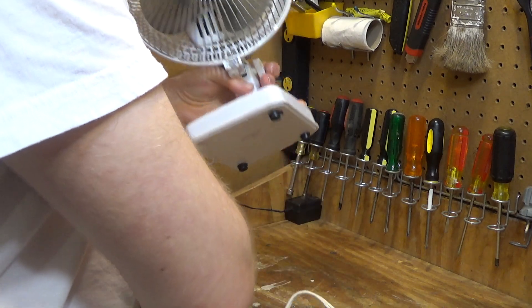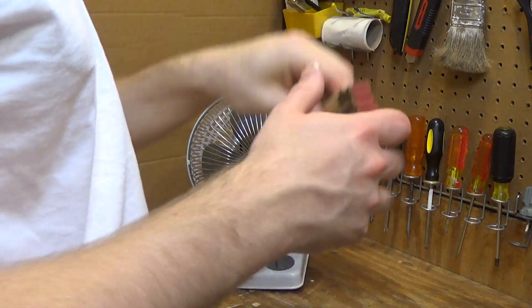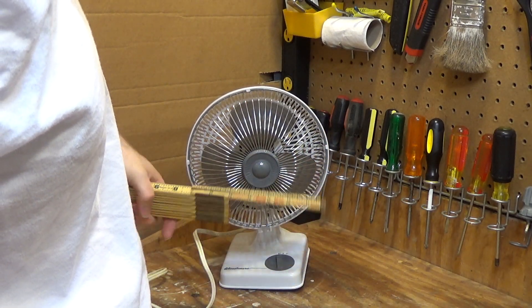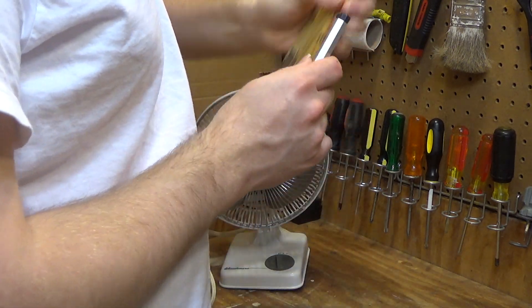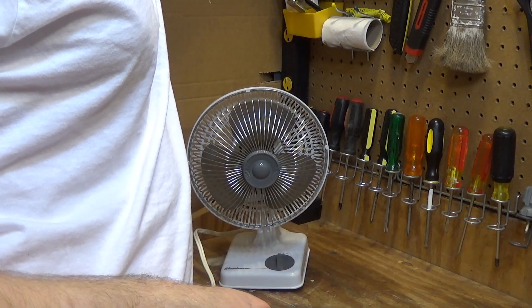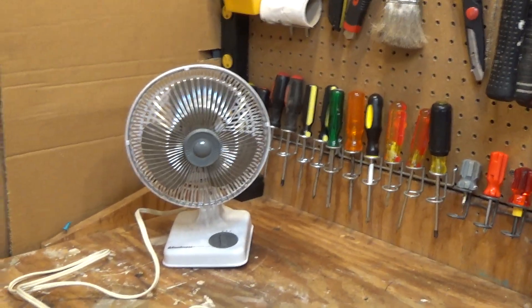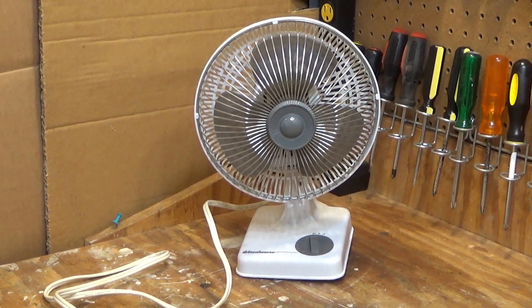This is a pretty neat little fan. I think it is 6 or 7 inches — let's see — 7 inches. You don't see too many fans of this size with oscillation capability, so I thought that was kind of neat. I paid $6 for it. A little pricey but not exotic. 2 speeds.